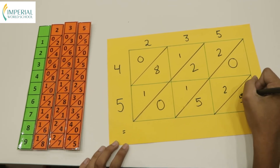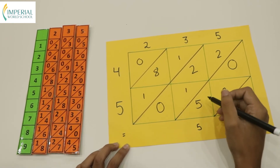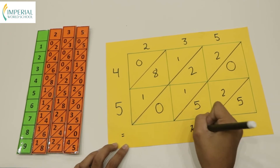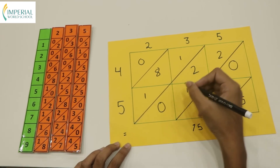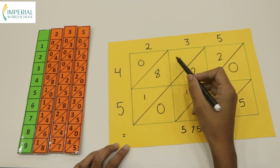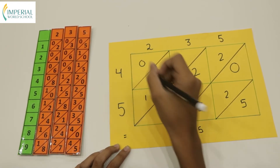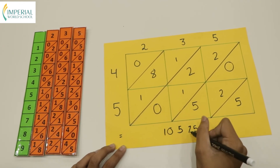Again, we add the numbers arranged diagonally. We leave 5 as 5. Then we add 5 plus 2 plus 0 which is 7. Over here we add 2 plus 2 which is 4, plus 1 is 5. Then 8 plus 1 is 9, and plus 1 makes 10 — we leave 0 as it is and carry 1. So the answer comes to 10,575.